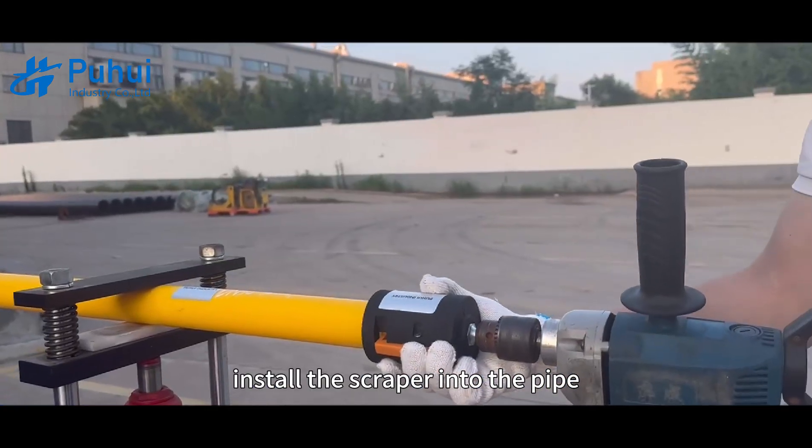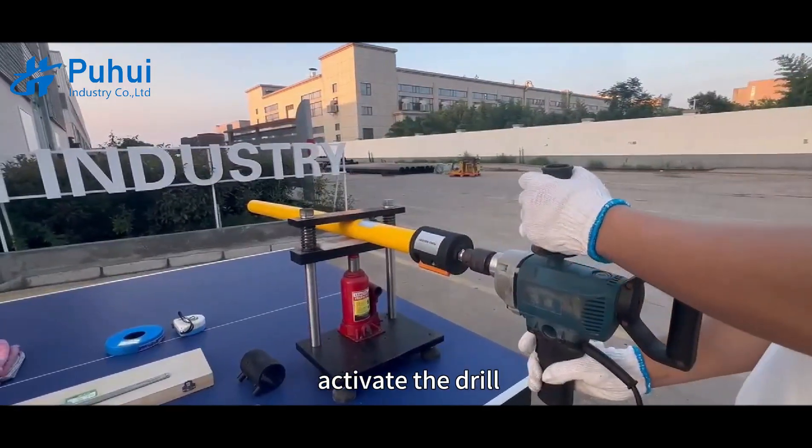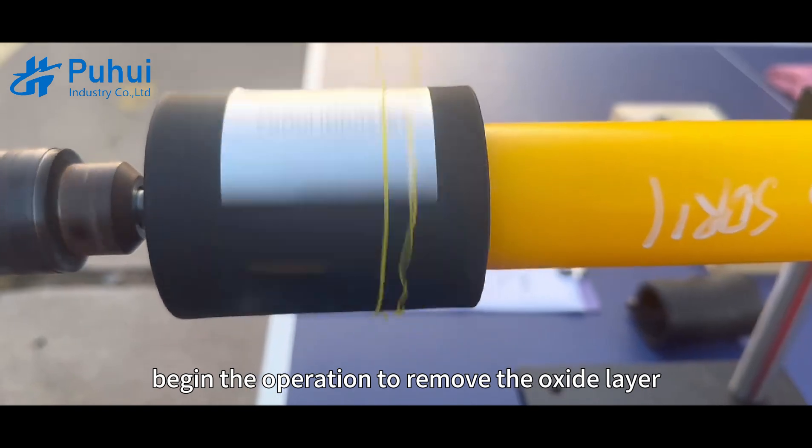Install the scraper into the pipe. After checking and making sure the installation is in place, activate the drill and begin the operation to remove the oxide layer.